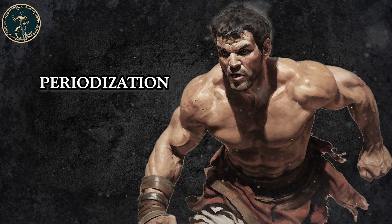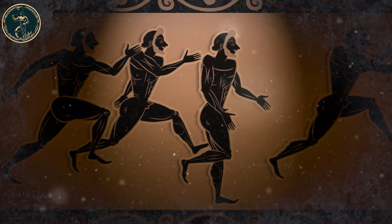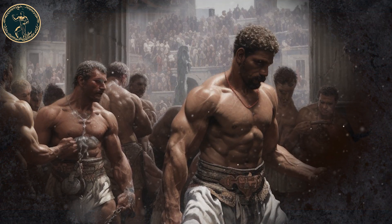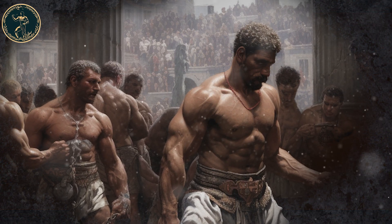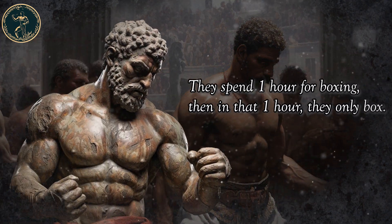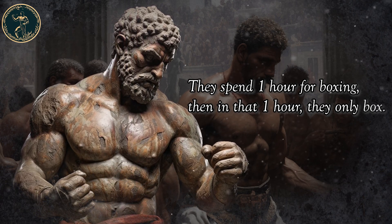Periodization. Another principle from the ancient world is that of periodization. Gladiators trained all day and split their training into units of time during which they would focus on just one skill. For example, they would spend one hour for boxing, and in that one hour, they only box.